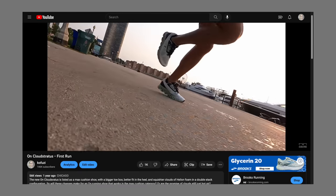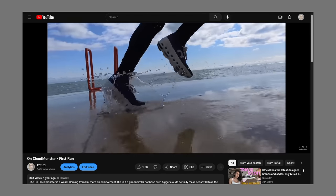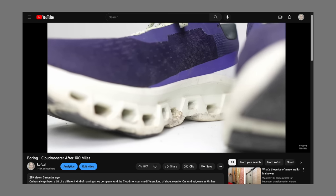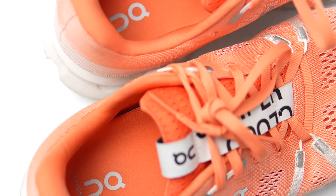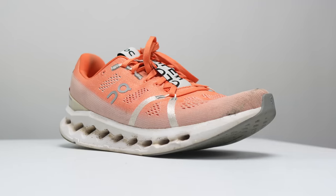One problem I've had with all the On running shoes I've tried is that I really like them at first, but then as the miles wear on and the hype fades, I find myself enjoying them less and less. But one of their latest shoes finally breaks that pattern. This is the On Cloud Surfer, and it's time to talk about them after 100 miles.